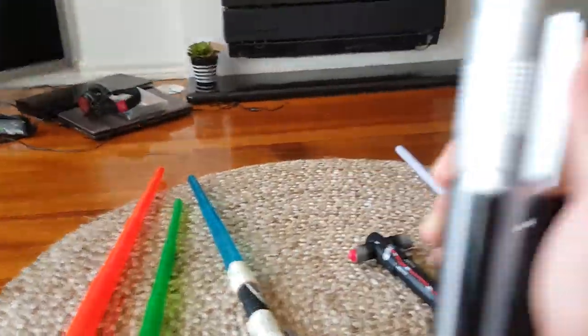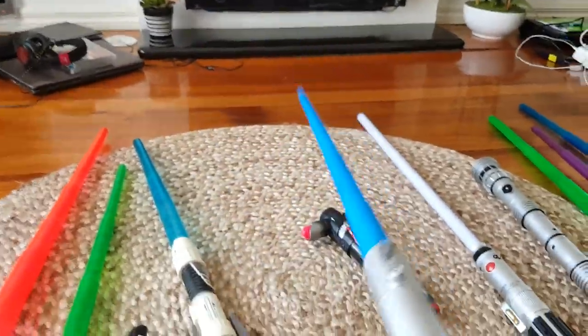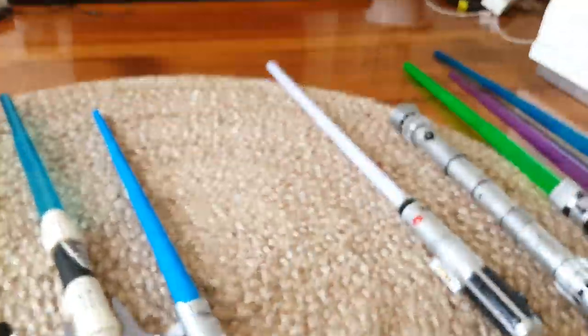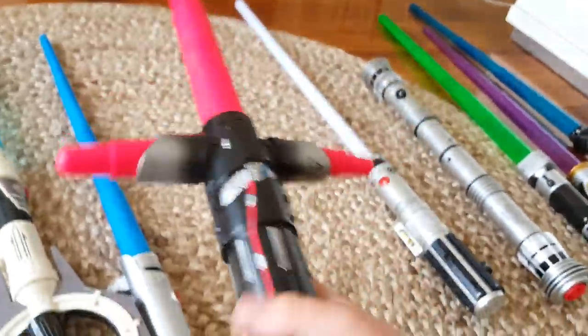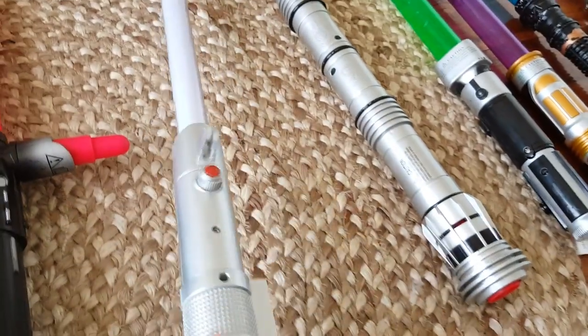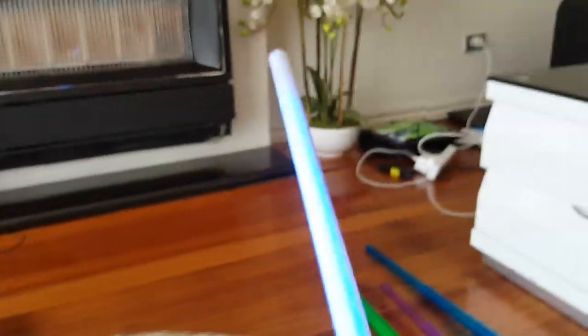Here's the Anakin Expendable lightsaber. And here's the Kylo Ren Expendable lightsaber. All comes out. Here's one of my favourites, an Anakin one. Like this one.